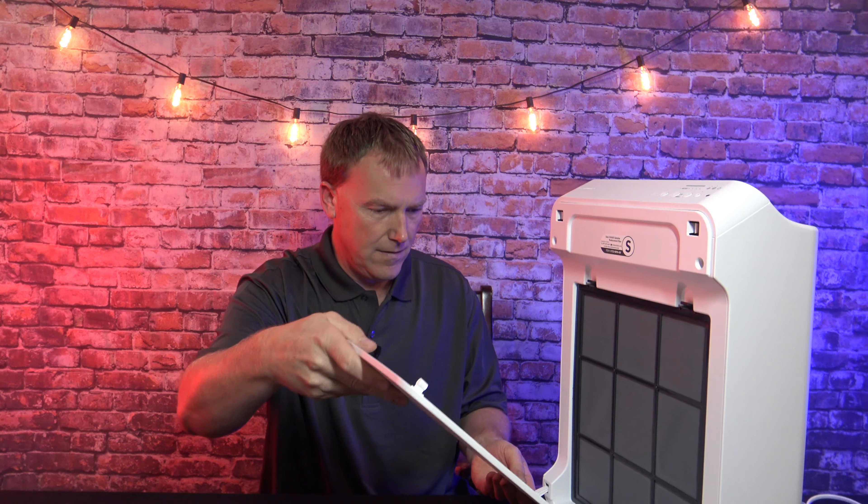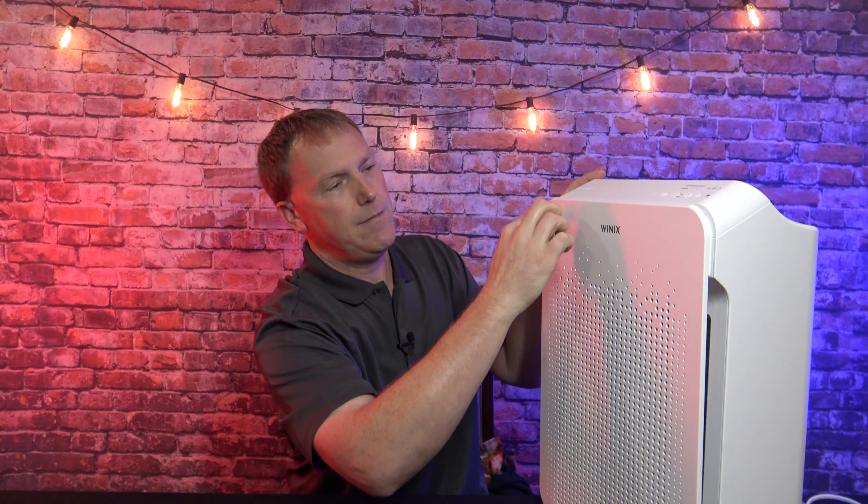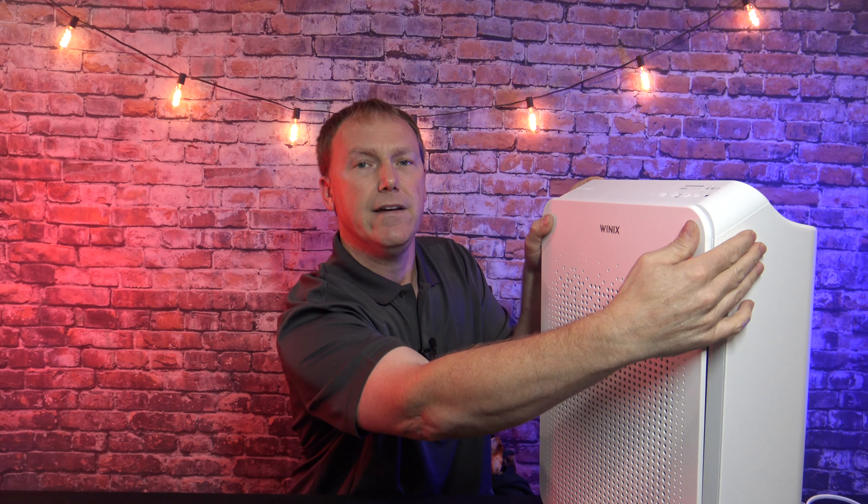You just need to put the front panel back on — it's going to kind of hinge up. Install the bottom first, then rotate it up. There are two tabs at the top; just push straight in and it will snap into place.